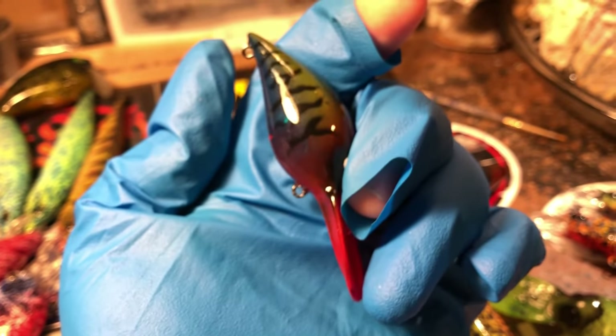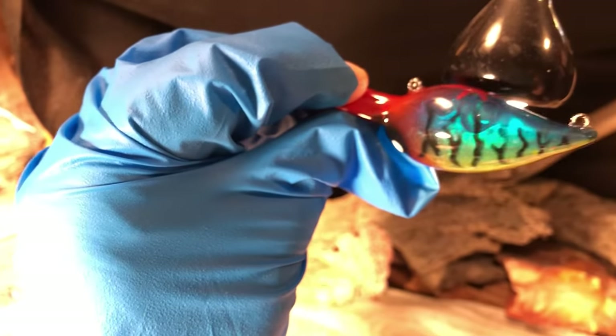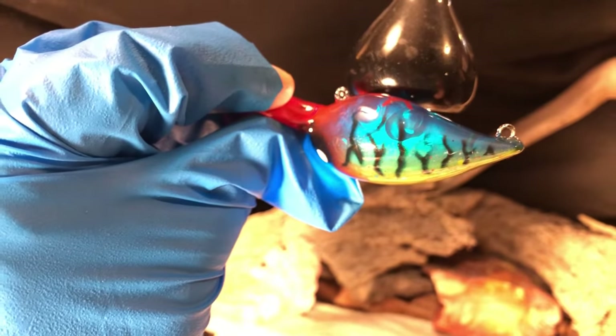Then we did a hard stencil spray on this one. It does have some translucent qualities to it — hold it up to the light and you can see through it. We did a fire tiger pattern on that, so that's fun.